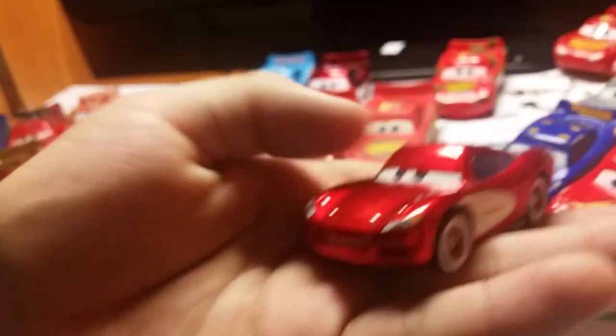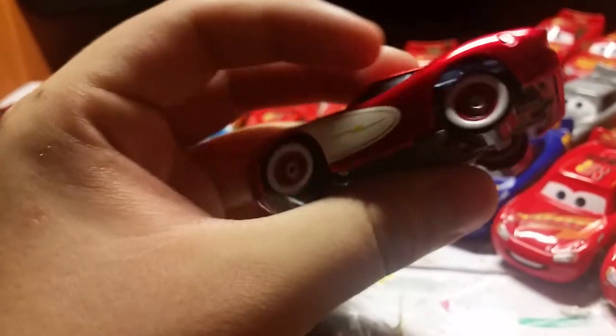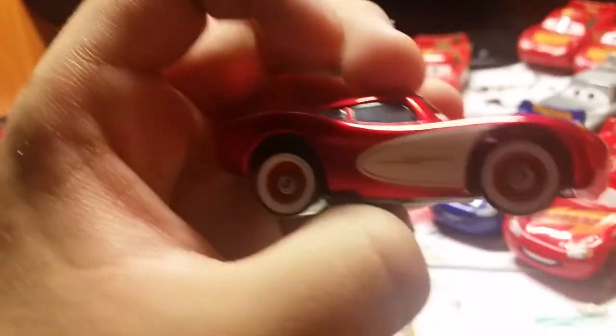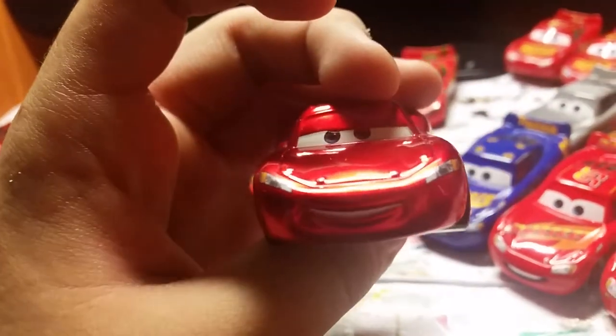Here is Cruisin McQueen. Pretty nice car, honestly. I just love the white walls of this car and the fact that there's no spoiler — makes it really, really nice that it's actually cruising and stuff. I really like the bolt; they changed it from the top to the bottom. So I really like that.